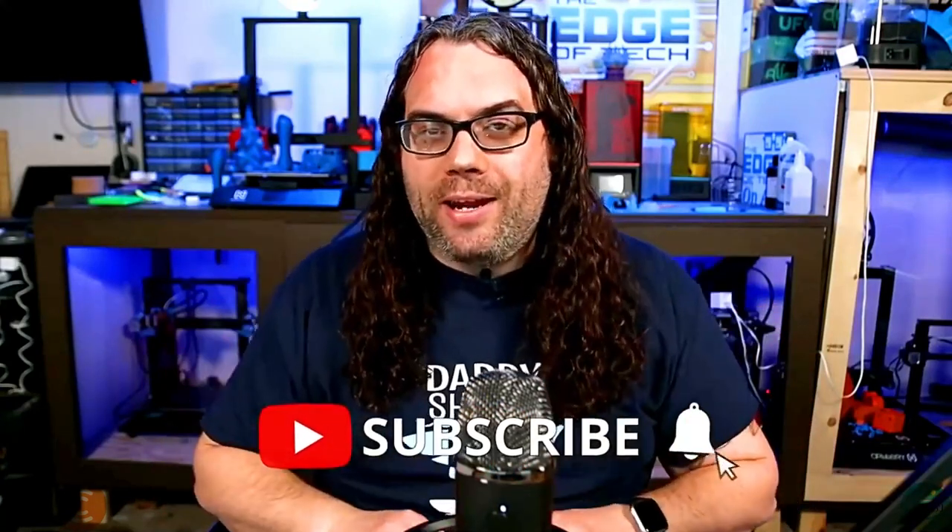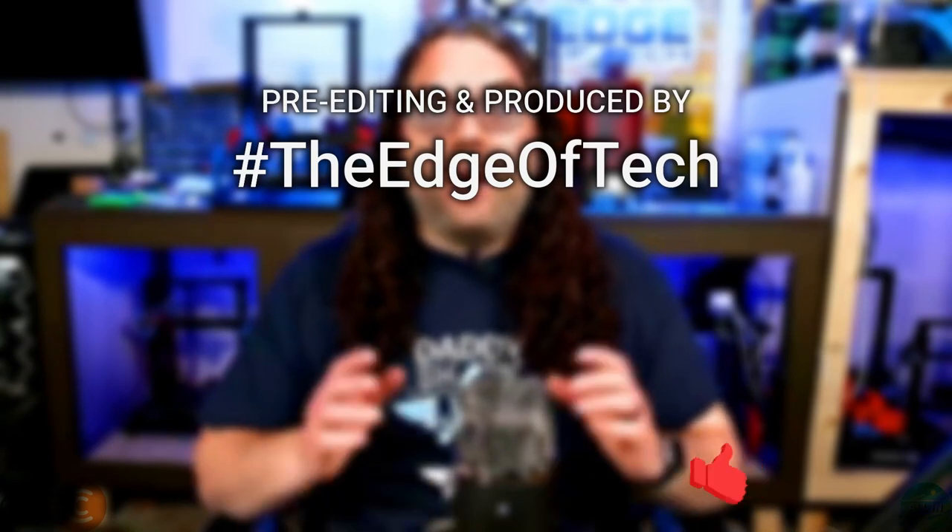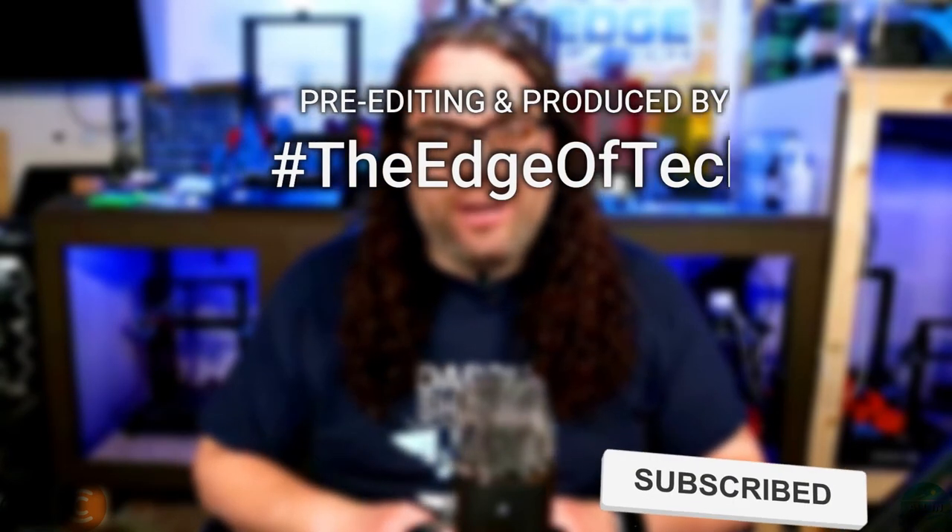Hey everybody, I hope you guys liked the video and it taught you something. Give me that thumbs up if you did. Hit the subscribe button right here and hit that little bell if you want to get notified anytime we go live or anytime a great video like this comes out.